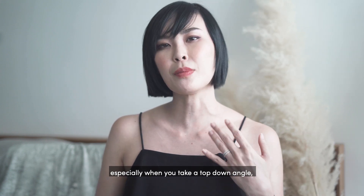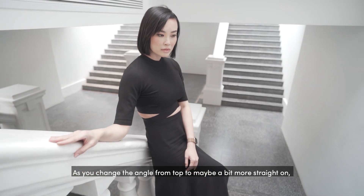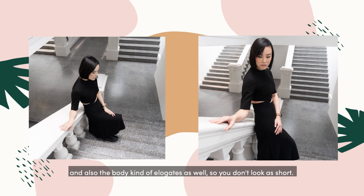Tip number six is to change up the angle that you're shooting at. Especially when you take a top-down angle, the body is going to look shorter and more compressed. As you change the angle from top to more straight on, you show off a little bit more of the background and the body kind of elongates as well, so you don't look as short.